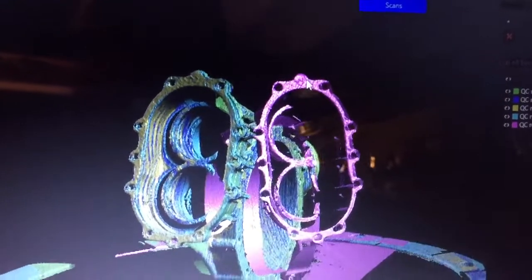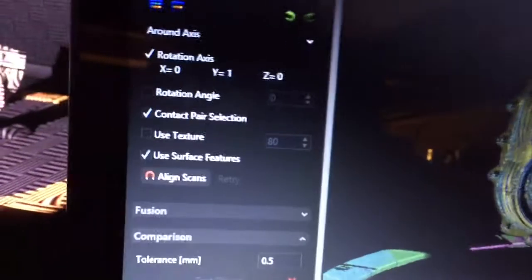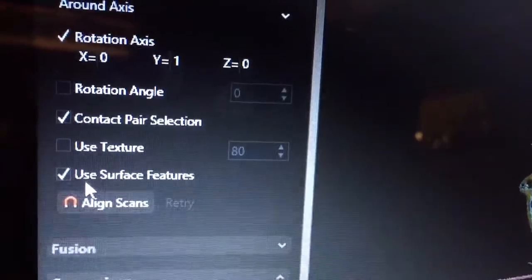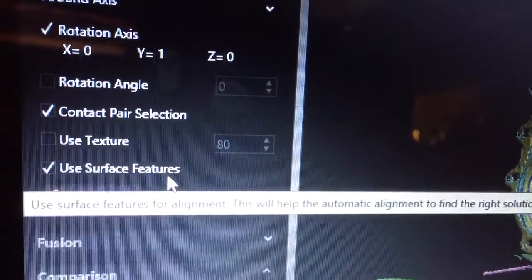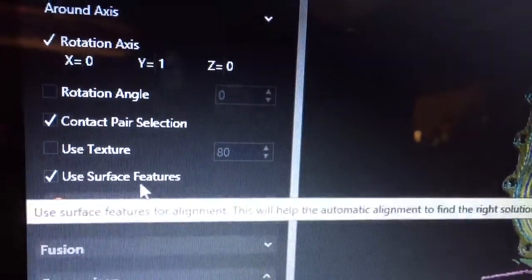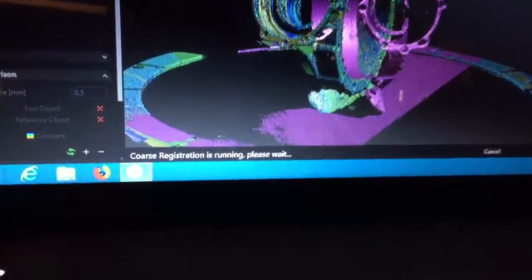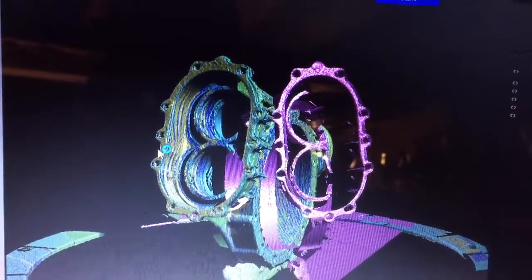Let's align and see if the software will align these two scans together. Sometimes if you get too far apart it won't, but most times it will. We have it set for surface-to-surface contact pair selection. Now we're going to click 'Align Scan.' We click the magnet, click a green dot on one scan, then click the same place on the other scan, and let the software run the coarse registration.